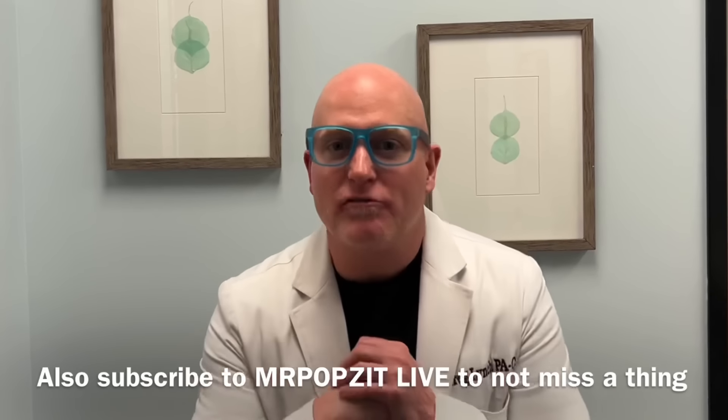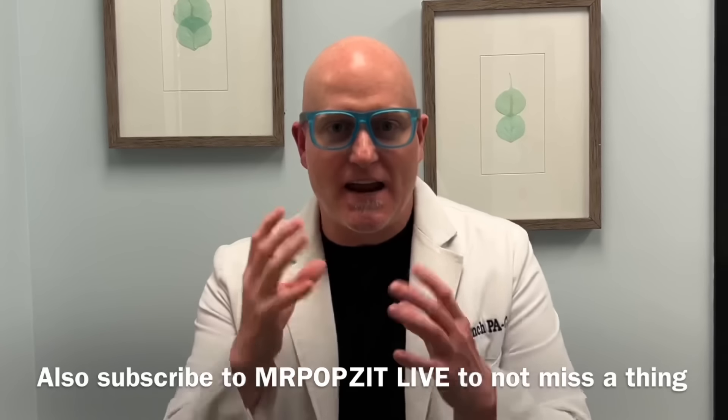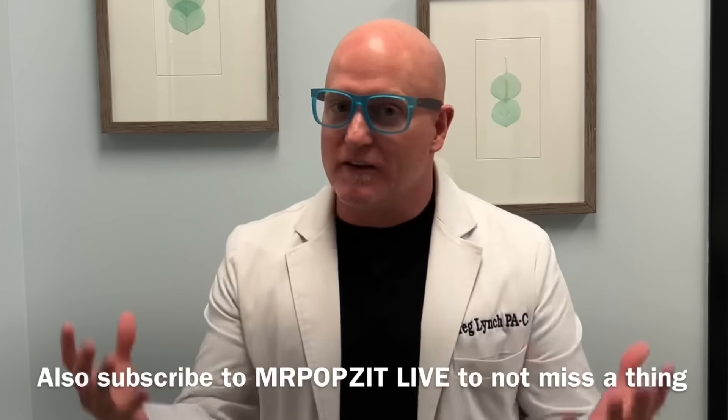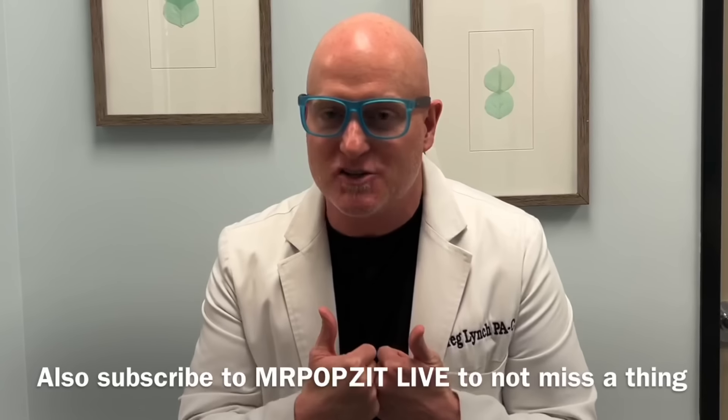Hey guys, Mr. Popsit here. Don't forget to check out Mr. Popsit Fishing. It's my new channel and it kind of helps the whole brand grow and it actually helps this channel too. So if you like what you're seeing, hit like and subscribe on Mr. Popsit and Mr. Popsit Fishing.